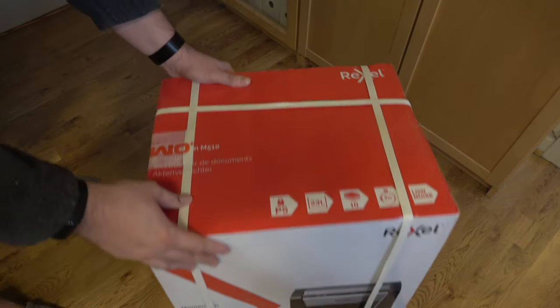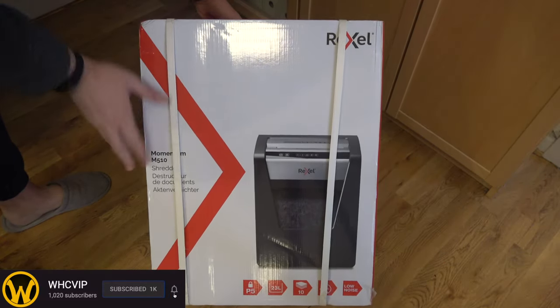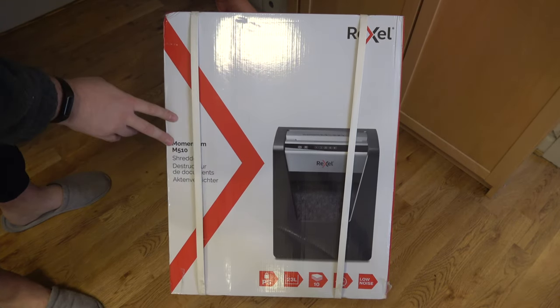It's shredding time. I purchased this Rexel P5 security level shredder — got an awesome deal. It's the M510, so it can handle up to 10 sheets of A4 paper at the same time.